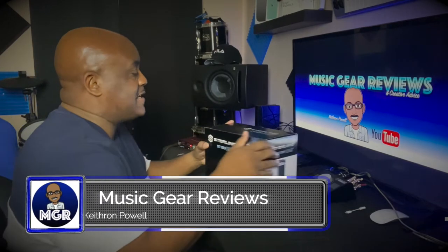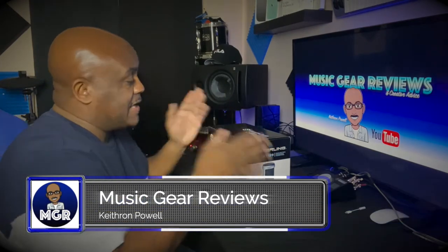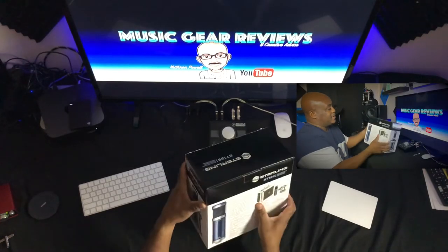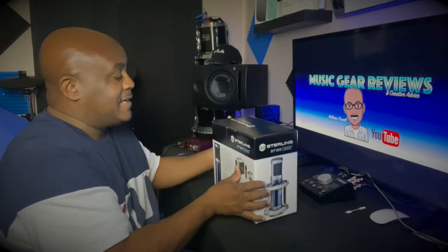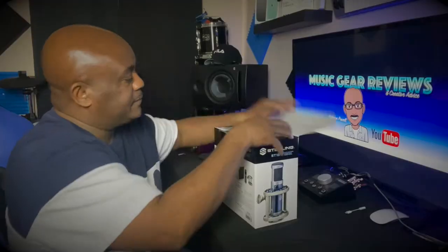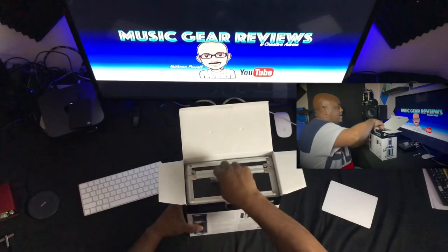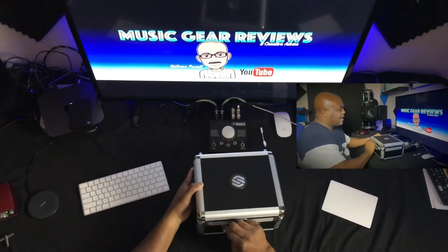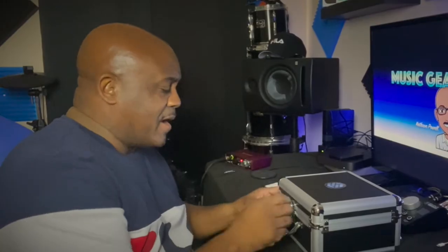All right y'all, let's unbox this right here right now in front of everybody. Let's see what we've got going on with the Sterling microphone. Turn it around to the back — it gives you a whole lot of stuff to look at. The boxing is really, really nice. If this mic looks anywhere near as good in person as it does in these pictures, this is gonna be nice. Pop her open — it comes with a case! I love that about microphones, man. It feels like I just got something from a James Bond movie.